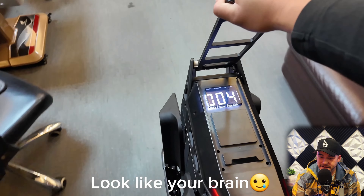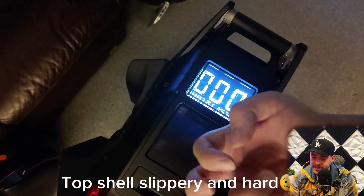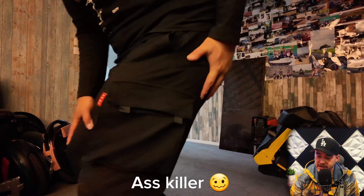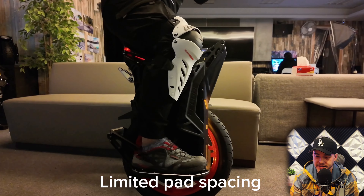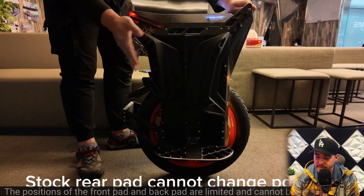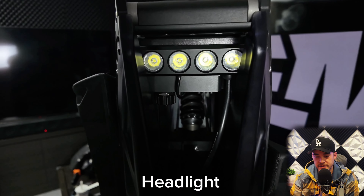The trolley handle design is solid work, but the appearance is ordinary and difficult. I'd rather just push the roof of the wheel. Although sitting ride feels good, the roof is too slippery and hard — it's recommended to attach friction pads to make riding safer. The wheel design tends to be rectangular, resulting in limited space for placing legs. The position of the front pad and back pad are limited and cannot be placed further.